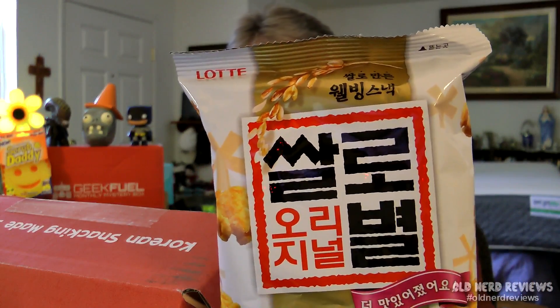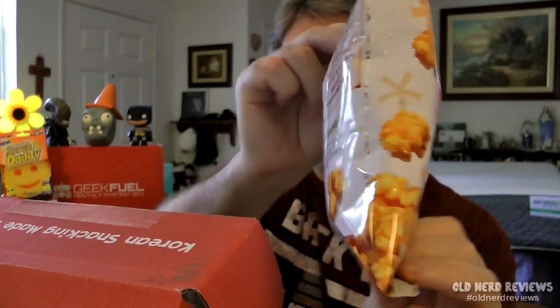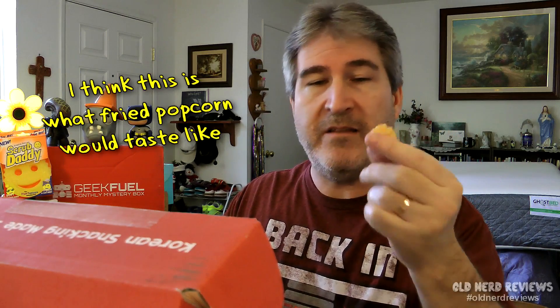The first thing we have is right here — absolutely no clue what it is. It kind of looks like caramel corn but everything is in Korean. I can't figure out what this smells like. Here's what it looks like: it looks like a piece of hash brown, very hard, obviously crispy, and I feel some either sugar or salt on it. Let's give it a shot. That was salt. It's sort of like a crispier popcorn. Absolutely no idea what it is, but it's pretty tasty. I like these — these would grow on me.